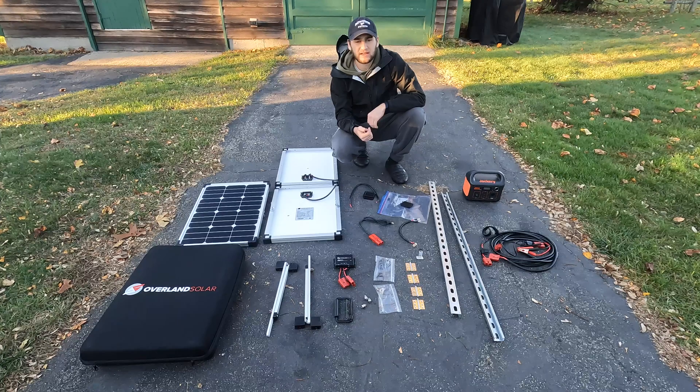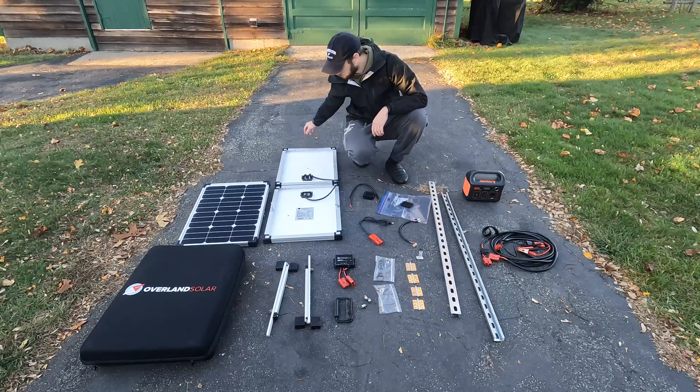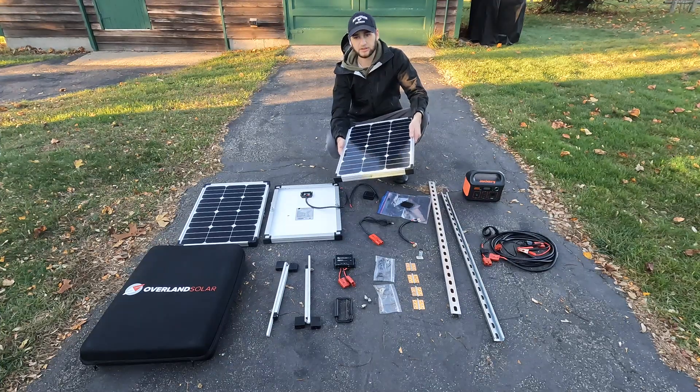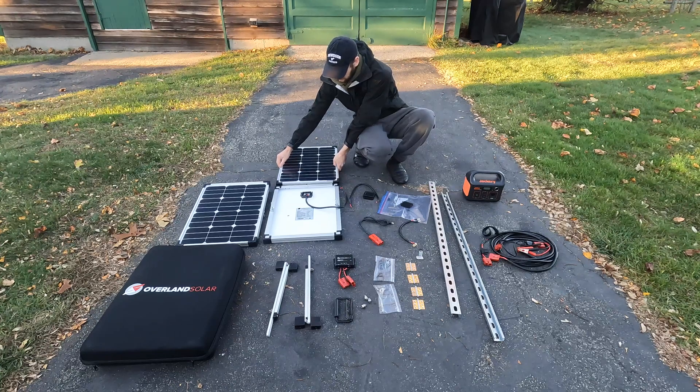I actually had the most input I've ever had into my Jackery — it was about 75 watts. With a typical 120V AC outlet like in your house, it gives about 60 watts input, and with your car's 12-volt charging it's about 45 watts. So I was pleasantly surprised at how efficient these panels are.